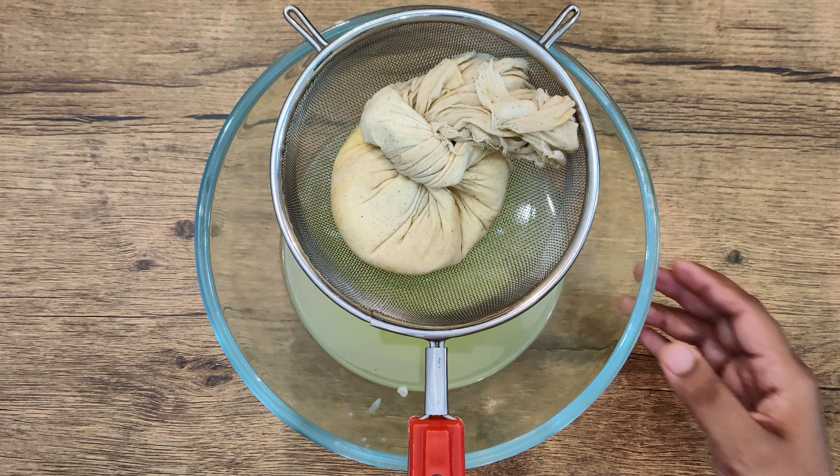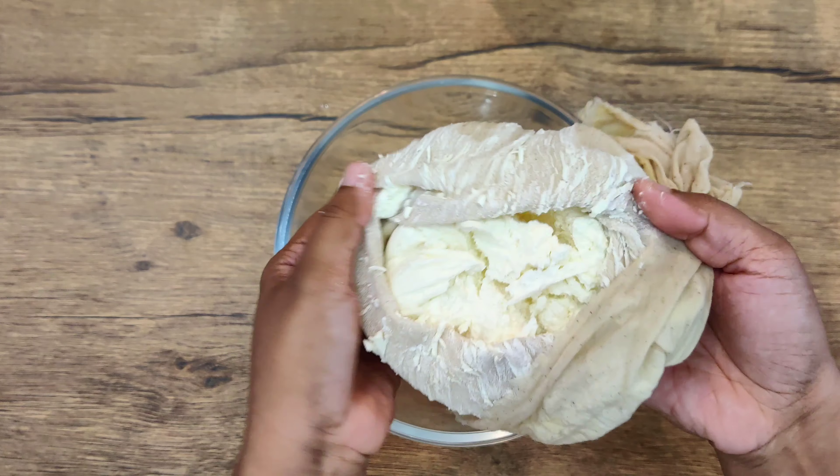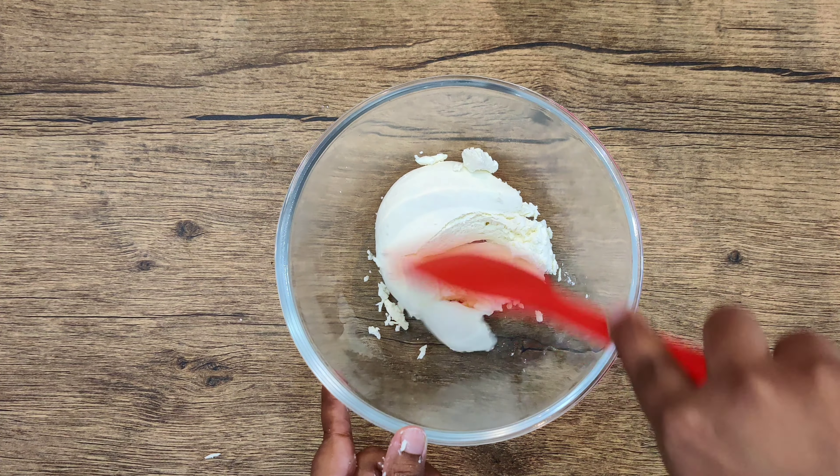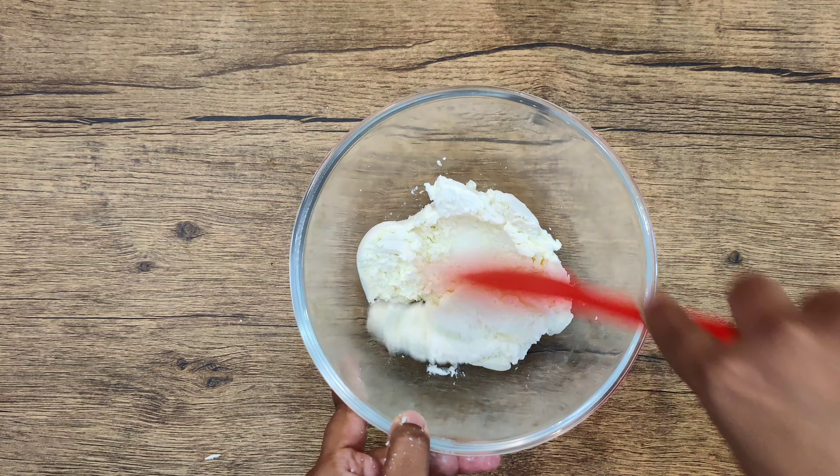Our smooth mango puree is now ready. After about 1.5 hours, you can see that the curd has set well and the whey water has drained out. Now we will transfer the set curd to a bowl — this is our perfect base, it is ready.